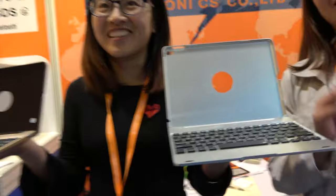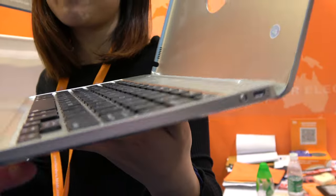Bluefinger. Hello. So who are you? I'm Sandy from Bluefinger. And you're showing an iPad keyboard case?